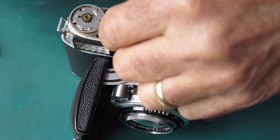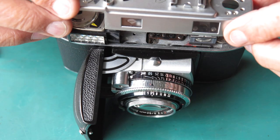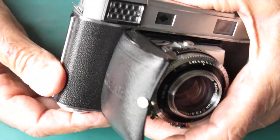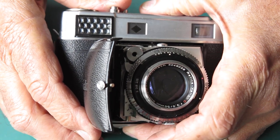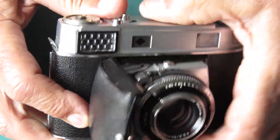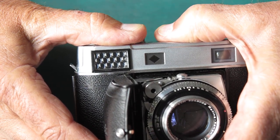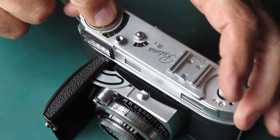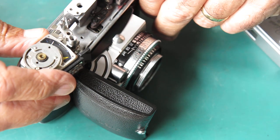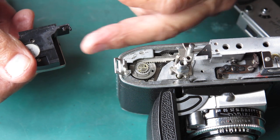Put the top cover back on. While I've got it on there, I'll hold that down with my fingers and check the film advance. The shutter release now released the film advance before it got to the shutter - yeah, it's still doing it. So back out, let's do some more adjustments.